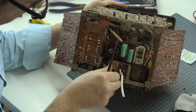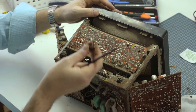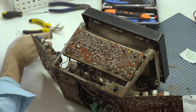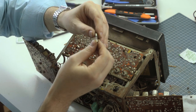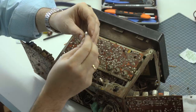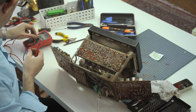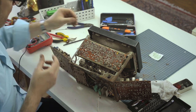Here's our fuse. Somebody couldn't spend the 3 cents to buy a new fuse and put a wire bypassing the actual fuse — which is just stupid. This fuse is almost certainly gone. We're going to replace that. Whoever was taking care of this wasn't taking very good care of it.